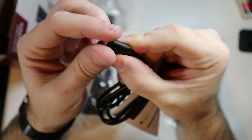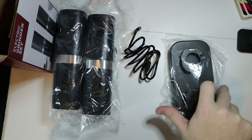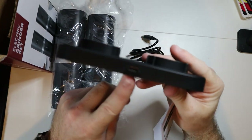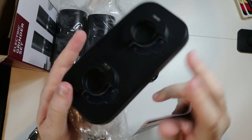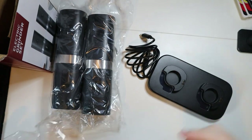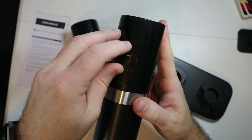It is USB Type-C, which is what I like to see - I'm really happy that it's USB Type-C. Then it looks like we have the base as well, and if I'm assuming correctly you just plug the charging cable into the base. You can see the two contact pads for each of the grinders.